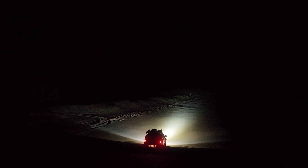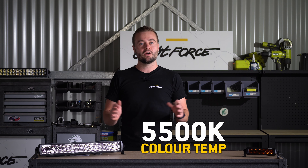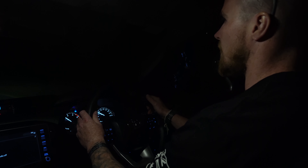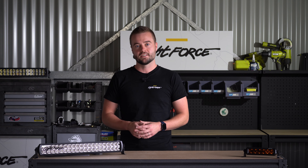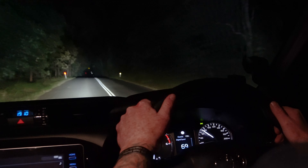The Viper bars in the clear option deploy a colour temperature of 5500 Kelvin, which gives you the ultimate clarity while driving at night. Having a lower colour temperature like the Viper bar ensures that drivers can easily distinguish objects down the road, and it reduces eye fatigue, which is critical for you and your family's safety.